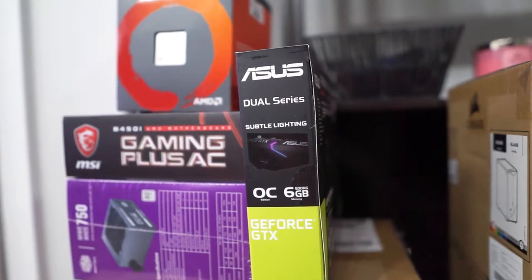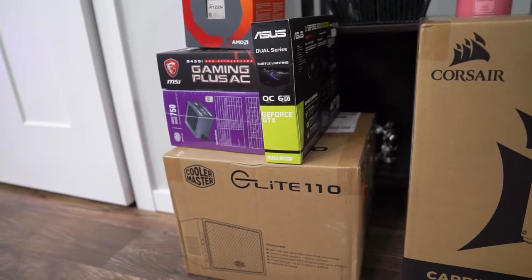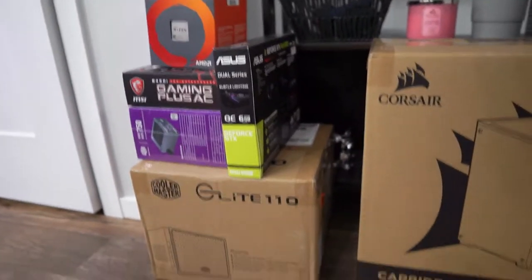Let's try to forget that happened. If you're planning to build a PC, Christmas is the worst time to build because of availability, so keep that in mind if you're planning to build.